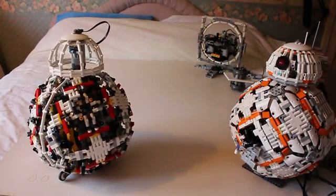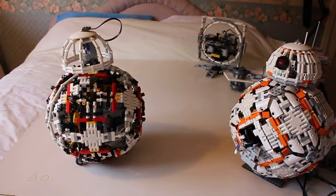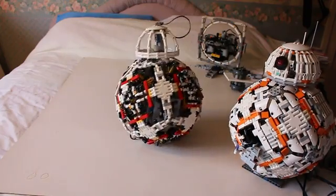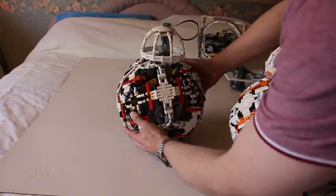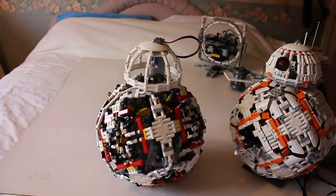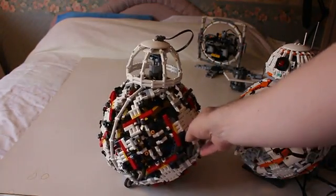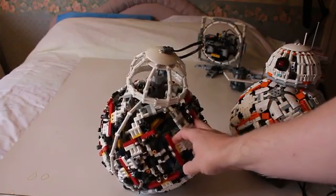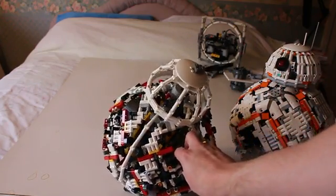Now then, maybe you can see. If I turn that way — stop. There we go. Now you can see inside the new model. If I bring you a bit closer, that makes it easier. So inside, we've used the ring gear parts from the new bucket wheel excavator. Those are the yellow parts in there. It's not very easy to see — I need more light really.